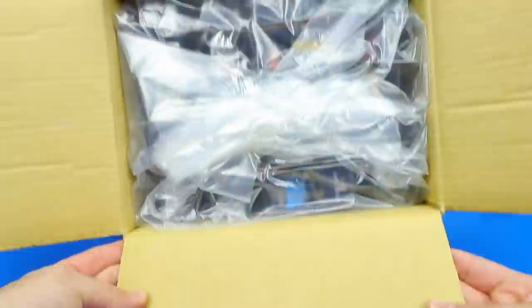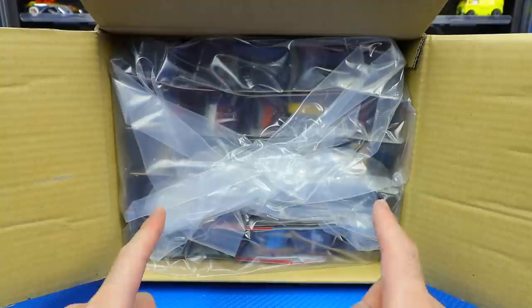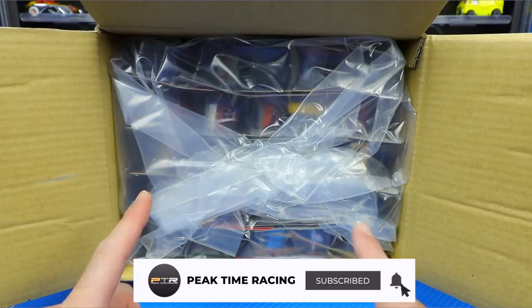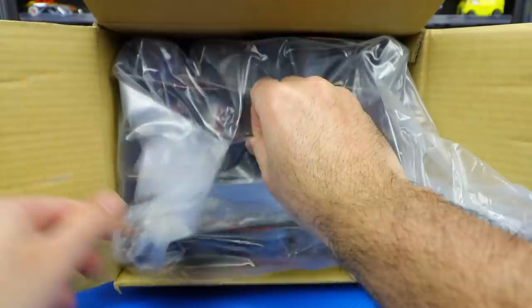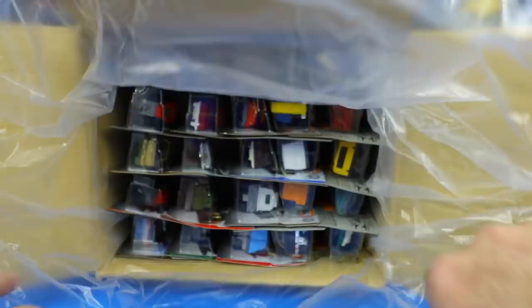As you can see, different packaging than what Hot Wheels are shipped in — they don't have this plastic around here, so that's kind of interesting. Matchbox cars have been really, really hard to get a hold of ever since this whole pandemic started. So a lot of people are just getting back into collecting Matchbox cars. Nothing against Matchbox — they just haven't been as popular as Hot Wheels. But their detail and all their new cars that they've been releasing are absolutely awesome.